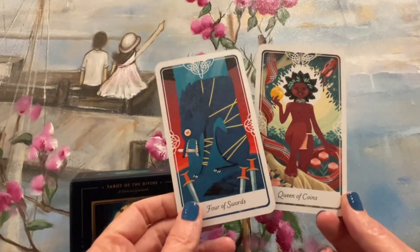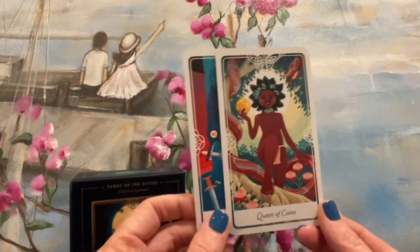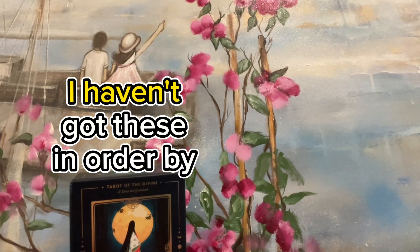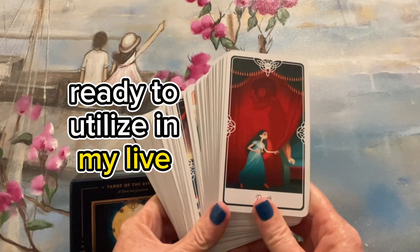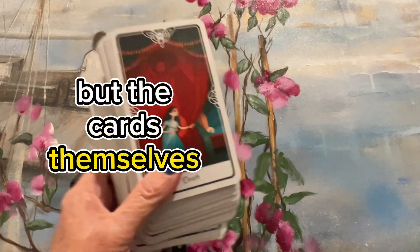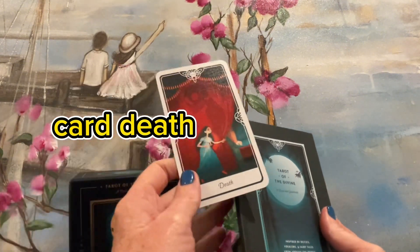I feel like this is a very good beginner's deck if you want to dive into something a bit more, but obviously it's also for advanced and intermediate readers. Now the cards — I haven't got these in order, I've got them shuffled ready to utilize in my live reading next. But the cards themselves, when we pull out, for instance, let's pull out the bottom card — death.